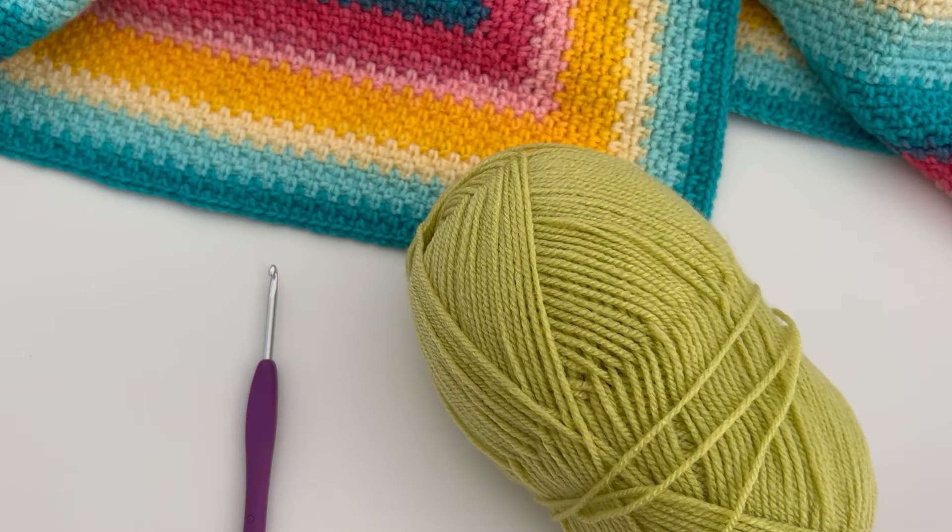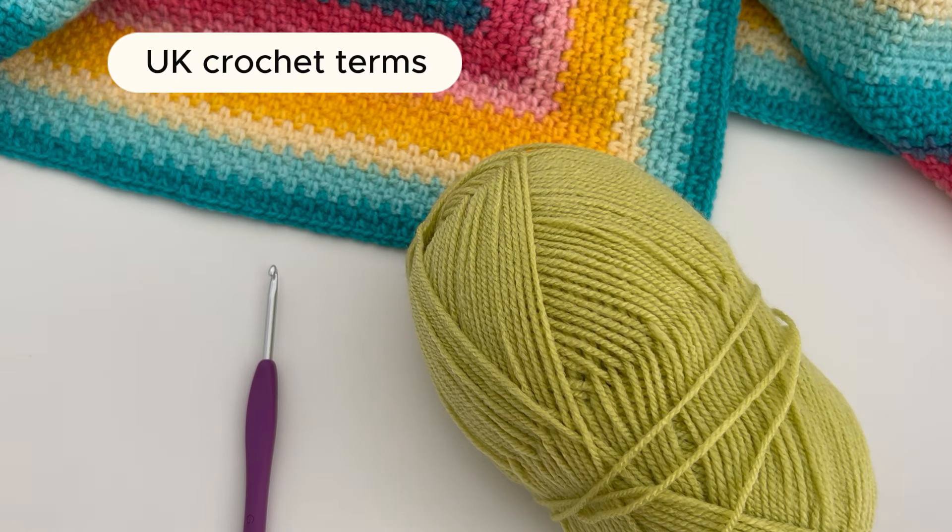For this tutorial you will need a hook and some yarn. I'm using an acrylic DK weight yarn and a 4mm hook. Just a reminder that I'm using UK crochet terms throughout the video.